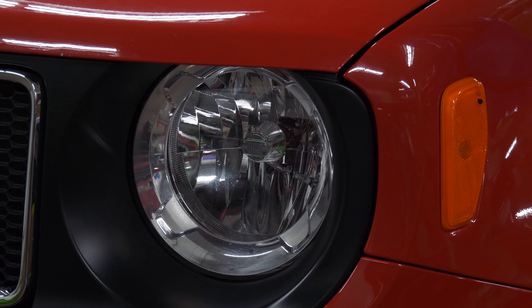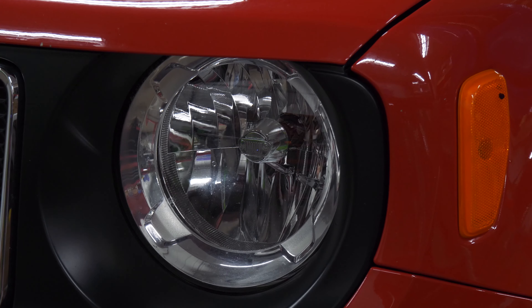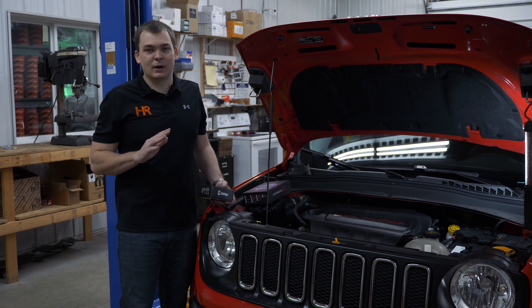These Jeeps are pretty modern with the way they handle their electrical circuits. They've got a CAN bus system and it actually pulses the headlight. If you just put any old headlight from Amazon or eBay in there — a $30 headlight — you're going to get flickering, strobing, and a warning light in the dash. And you don't want any of that.